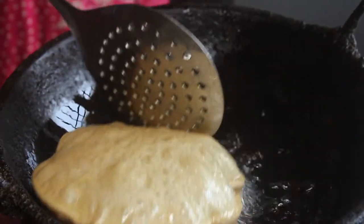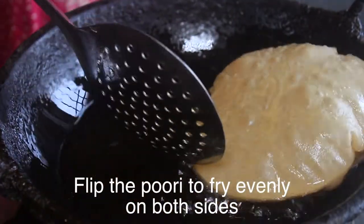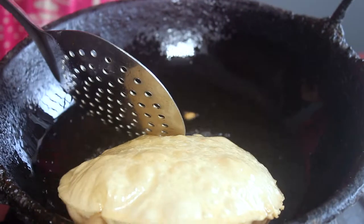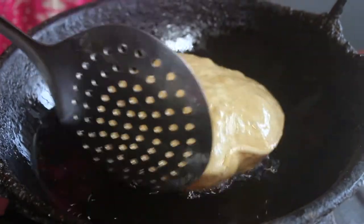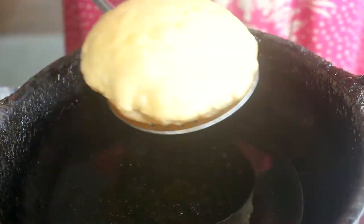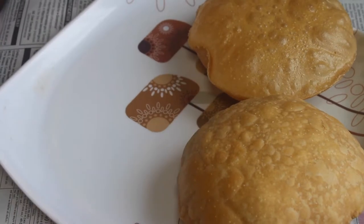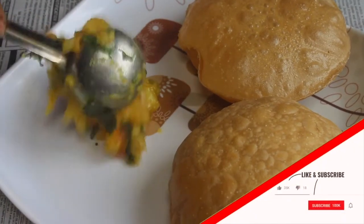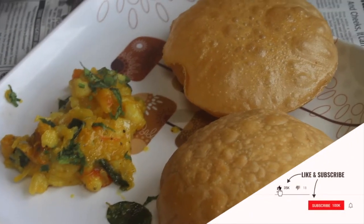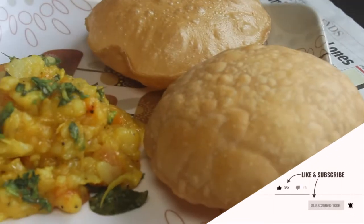From the sides of the pan, put the pan in the oven. It is not easy to cook. We are ready to cook. If you enjoyed this, please share your feedback, comment, and subscribe.